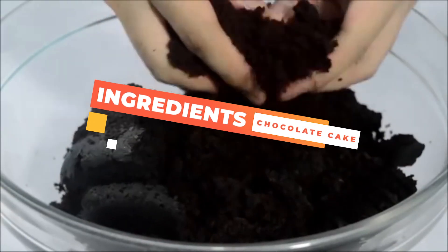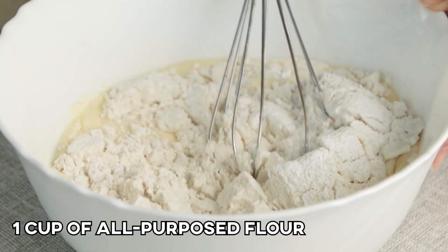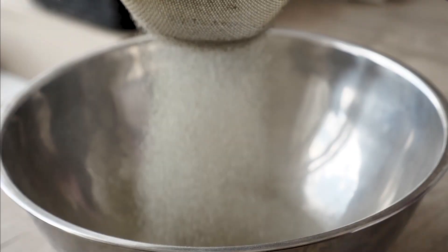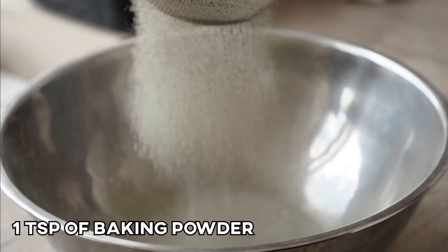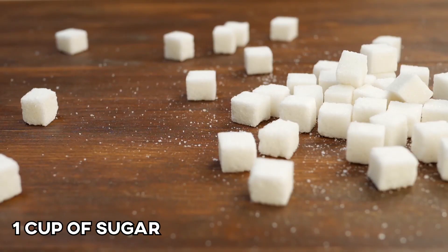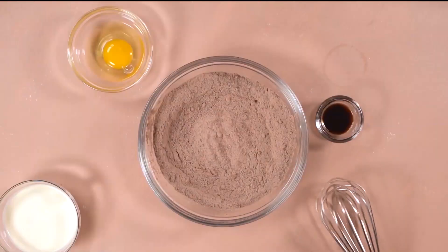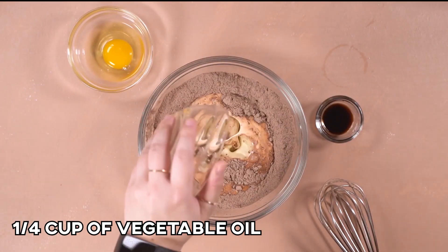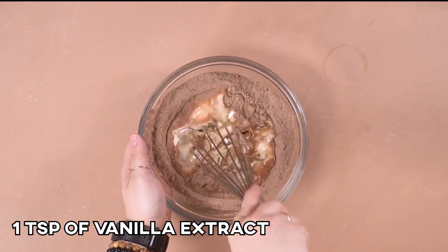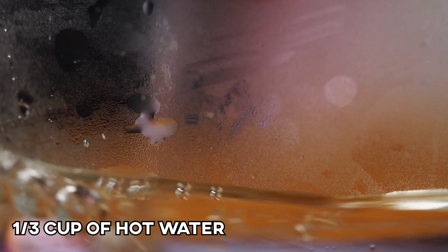Let's list all the ingredients we need. For the chocolate cake part, we'll need 1 cup of all-purpose flour, 1/3 cup of cocoa powder, 1 teaspoon of baking powder, 1 teaspoon of baking soda, 1 cup of sugar, 1/2 teaspoon of salt, 2 eggs, 1/4 cup of vegetable oil, 1/2 cup of milk, 1 teaspoon of vanilla extract, 1 teaspoon of black coffee, plus 1/3 cup of hot water.